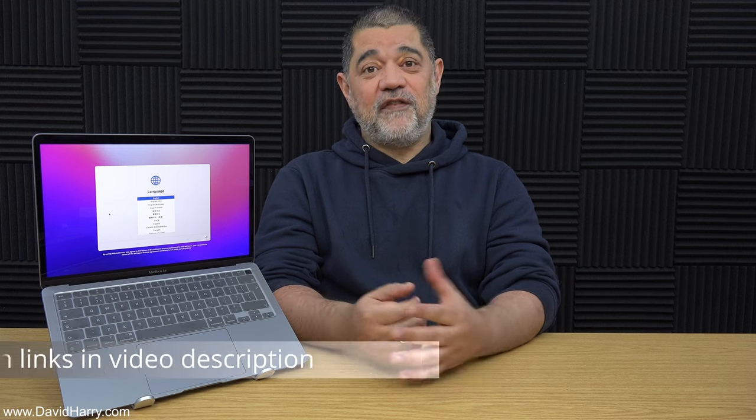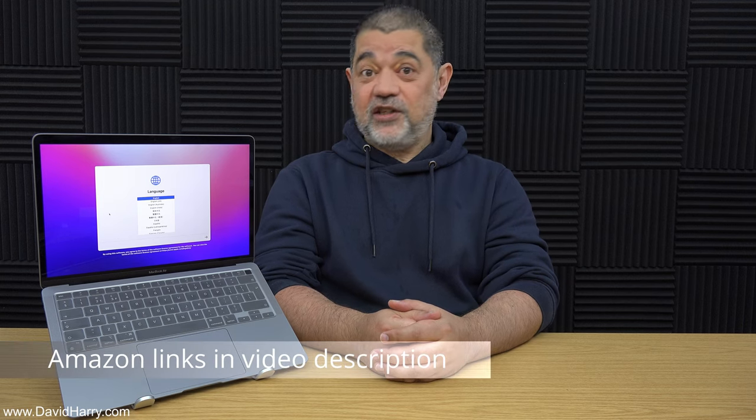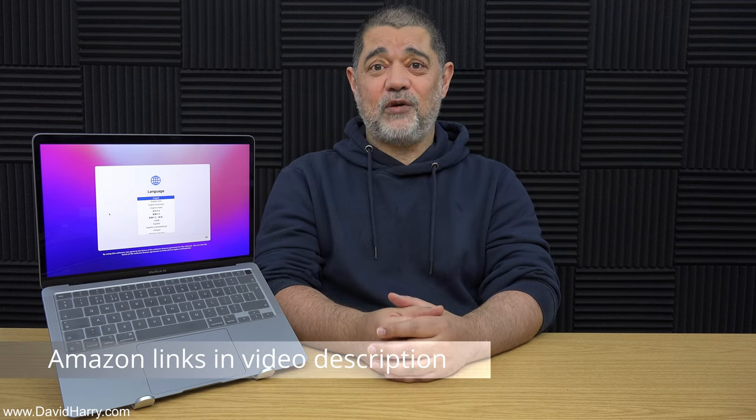All right then YouTube, so there we have it — a weird little laptop stand which I've been using in this video with the MacBook Air M1. If you fancy one of these there will be links in the description below, so go and check that out on Amazon. If you've liked the video please give it a thumbs up, and also consider subscribing and hitting that bell notification icon to be notified of future videos.